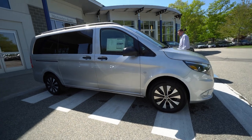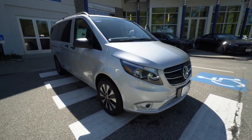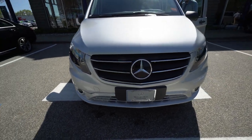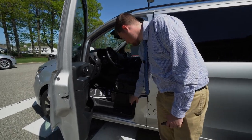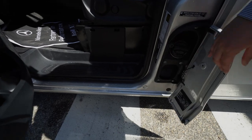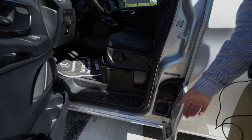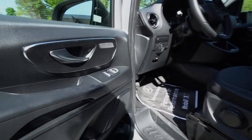We'll jump over to the driver's side here and I'll show you the fuel filler door as well as this side of the unit. Right here you've got your fuel filler door — you have to have the door open to open this. You've got gasoline intake there, minimum octane 91. That is the driver's area of the vehicle.